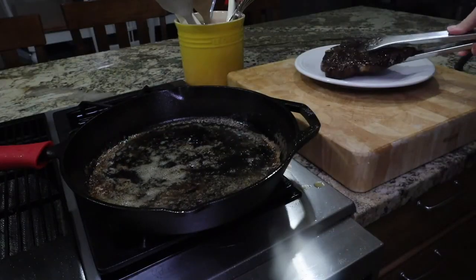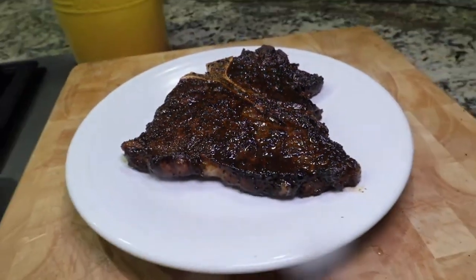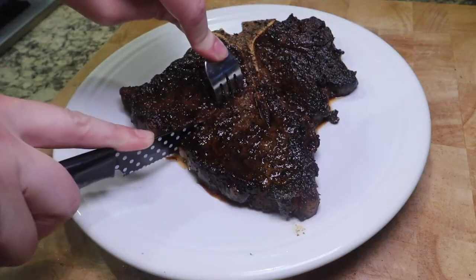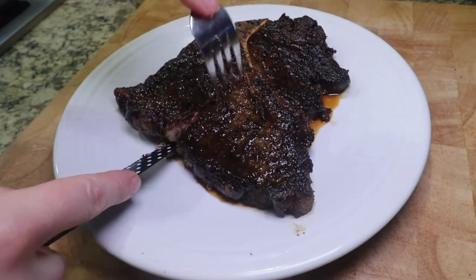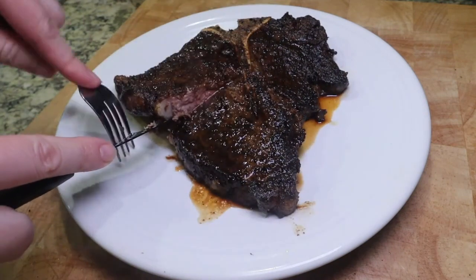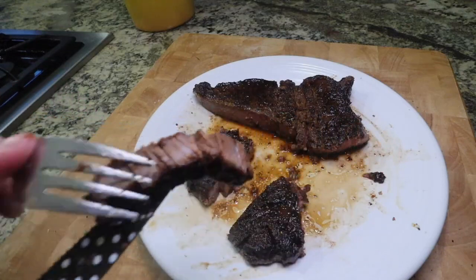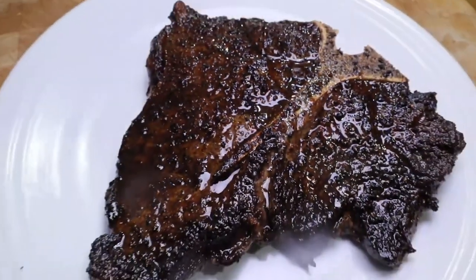After taking your steak off, you'll want to let it rest for 10 minutes. This is truly one of my favorite ways to make steak, even over the grill. I hope that you guys enjoyed this recipe as much as I do. Thank you so much for watching — don't forget to subscribe so you don't miss out on future recipe videos. Take care and I'll see you guys in the next one.